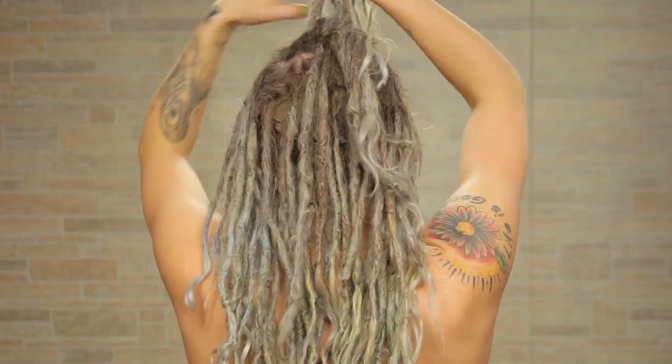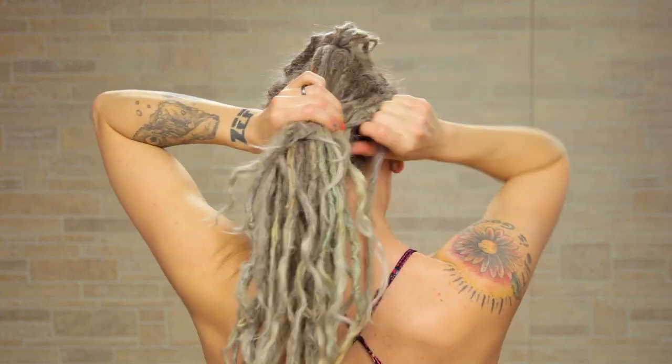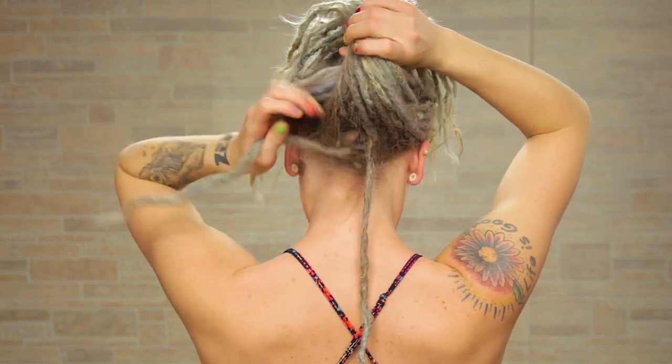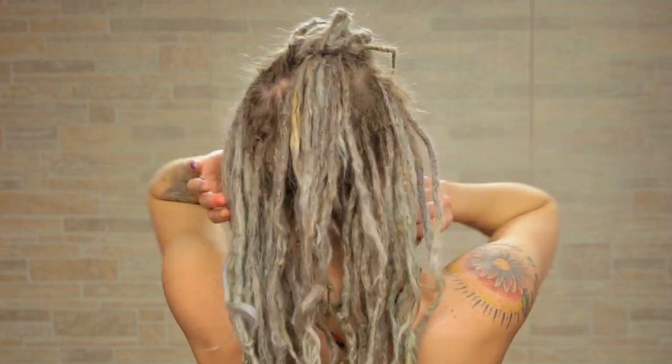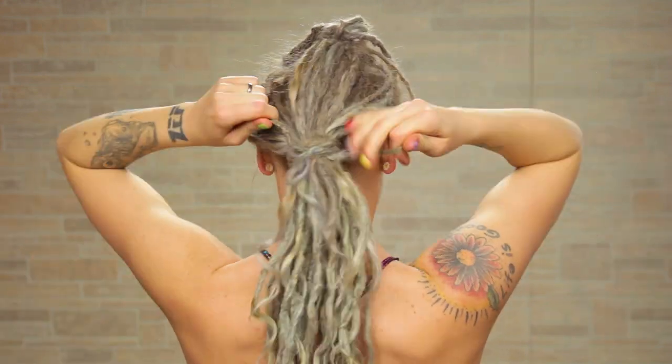Tie those dreads in a knot just like this. Now keep these dreads out of the way as we take the rest of our hair and pull it back into a ponytail. I'm going to create the ponytail by taking these two dreads I dropped down here and tying them around the rest of my hair — I'm going to make it pretty tight, wrapping it around just a few times to make sure it doesn't fall out.